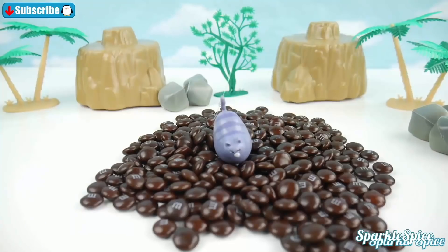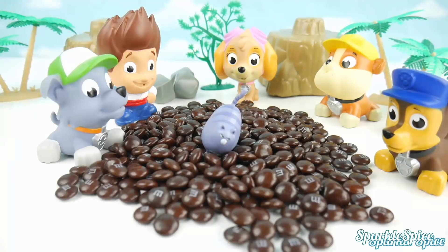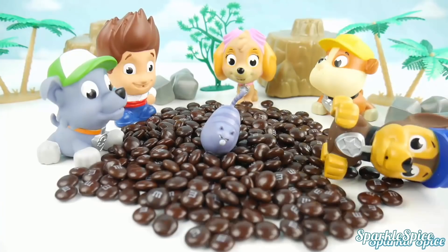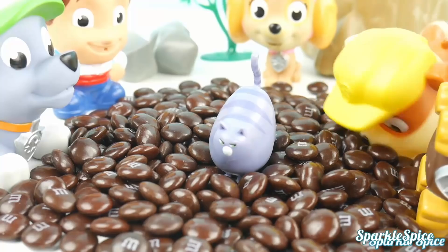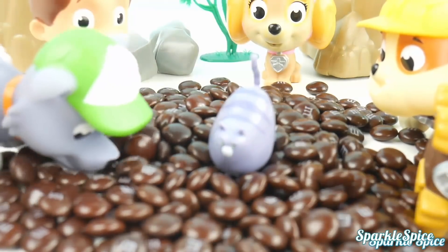Meow, meow, meow. Help me! Here she is, guys — she looks so scared, we've got to help her. Can't we just climb over these rocks and get her? I'll try it — whoa, these rocks are too slippery. Try to eat your way here — they taste kind of good! That's why I got stuck. These are good, I could eat them all day. Let's all start eating our way to the cat.